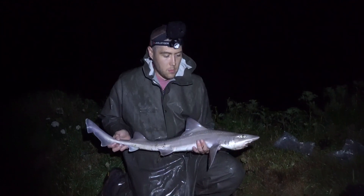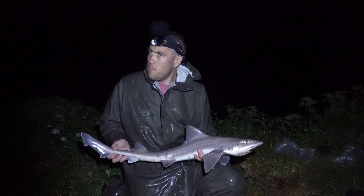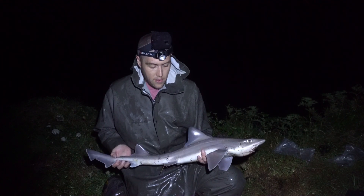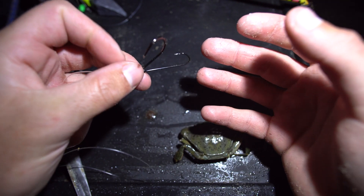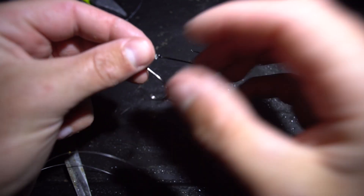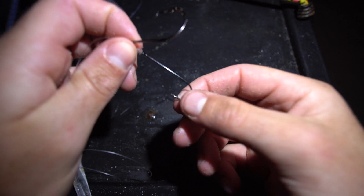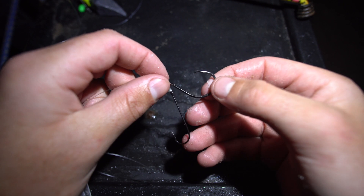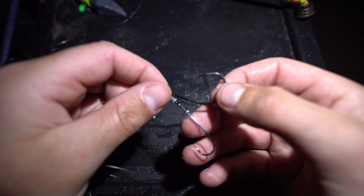I just had this smoothie again on a piece of peeler crab, taken on a pulley rig with a 1-0 bottom hook and a 4-0 circle top hook. The rig I'm currently using is an up-and-over. The bottom hook is a 1-0 Aberdeen style hook, and my top hook is a 4-0 circle with the barb crushed. The bottom hook is only there for bait presentation and holding the bait on the cast, whereas the top hook is what's actually hooking the fish every time, right in the corner of the mouth.